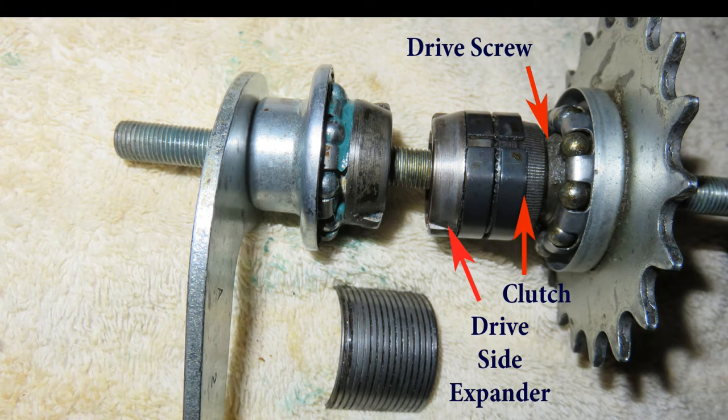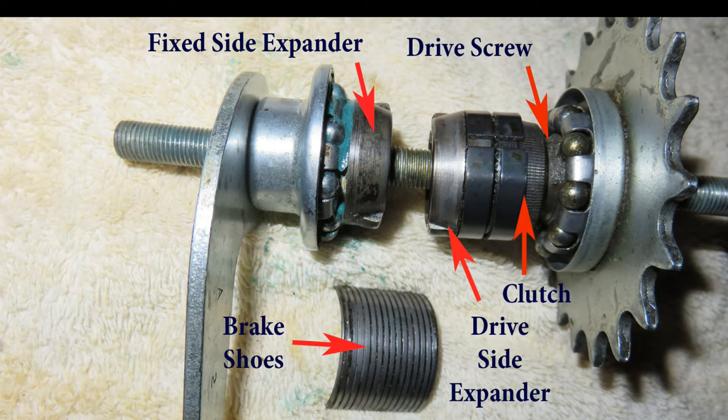Next is the drive side expander that either floats in the center or is pushed left by the clutch. Opposite that is a fixed side expander. Both expanders together — the drive side and the fixed side — squeeze and spread the brake shoes. Now that you have the overview, I'll explain exactly how it works.